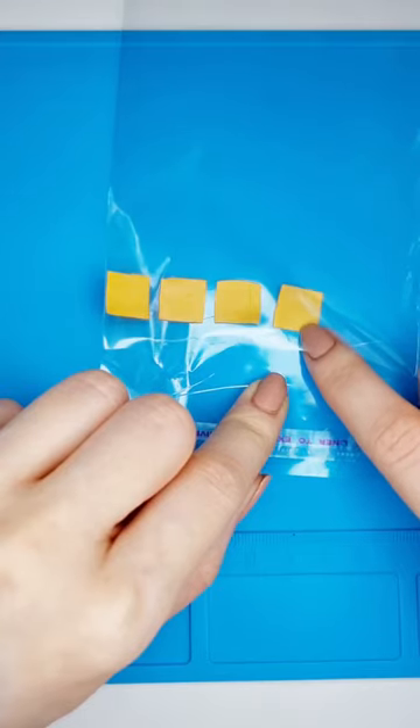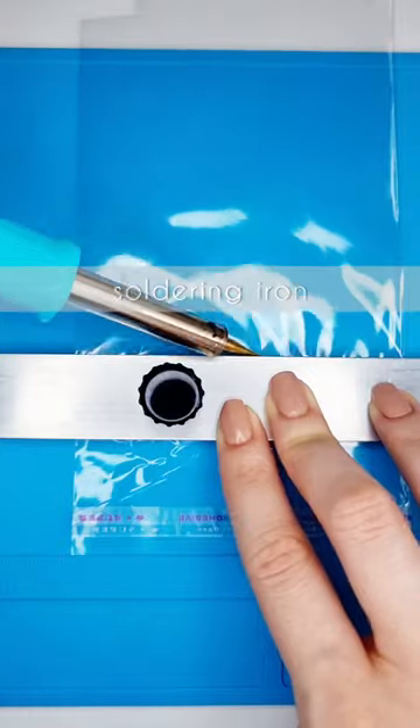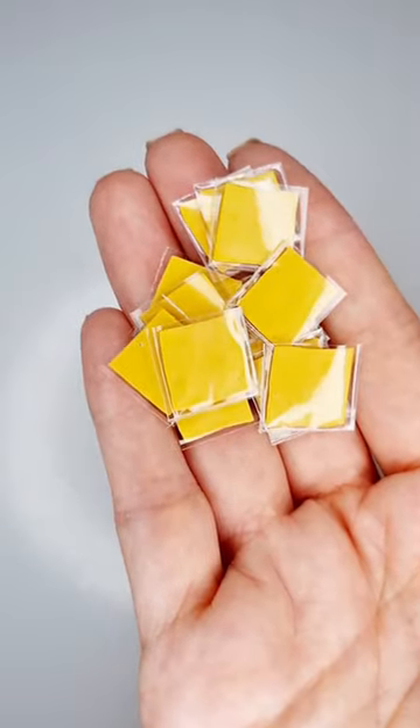Finally, for the packaging I just used a clear plastic bag and a soldering iron. And that's it! See you next time! Bye!